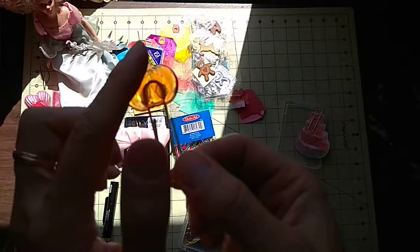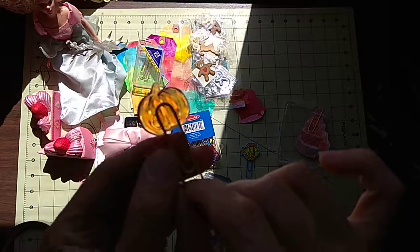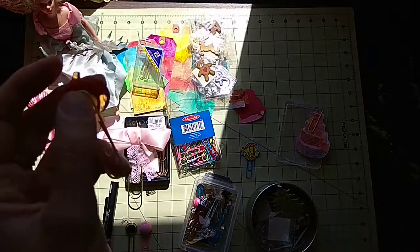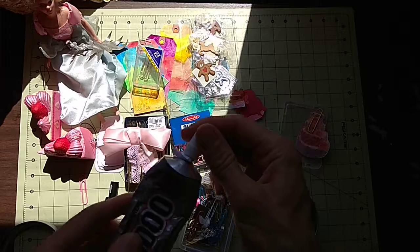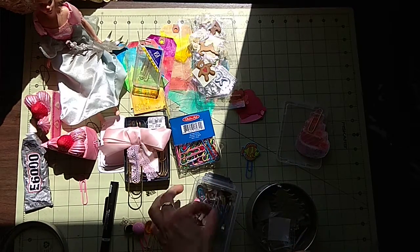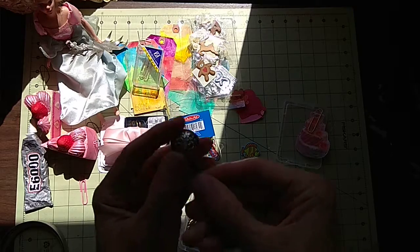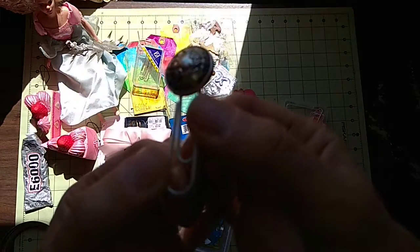Another one was this fall theme - so you grab the color out of here and you place the designer's piece on top. I normally use E6000 for that, just for steadiness. So the bottom is buttons - I really love that too.